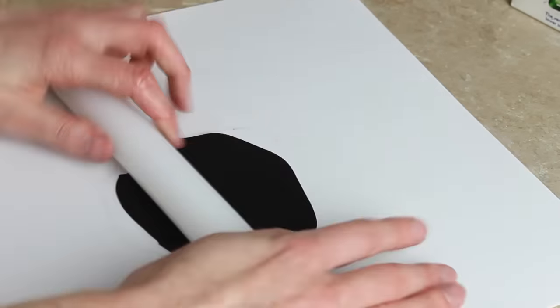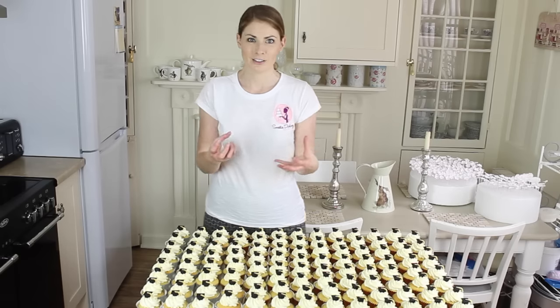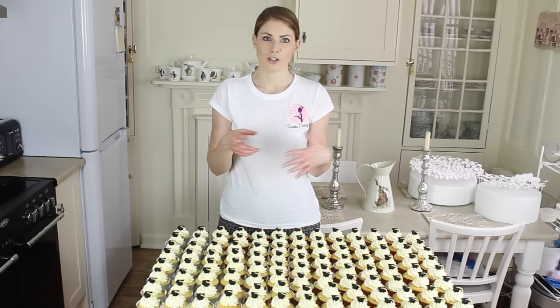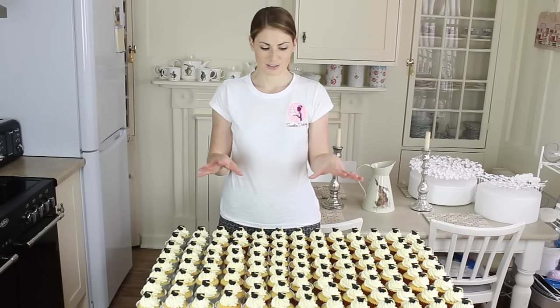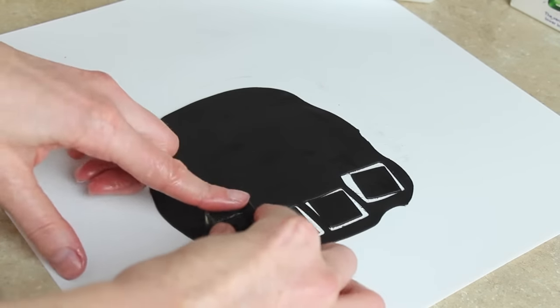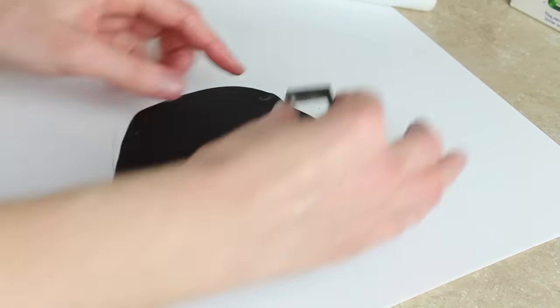To make the graduation caps, the first thing I've done is rolled out black flour paste. I've used shortening to roll this out because I want to keep the black clean. You can use corn flour or icing sugar if you prefer — you can just brush it off with a bit of vodka or any clear spirit. But I'm using shortening to keep the black nice and clean, and I've got nice thin flour paste. I'm using a square cutter to cut each of the tops of my graduation caps out.